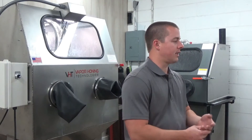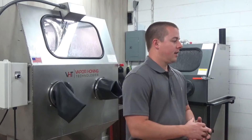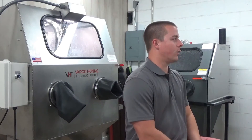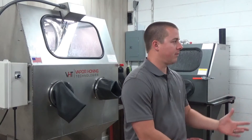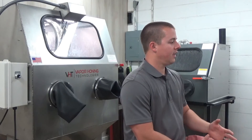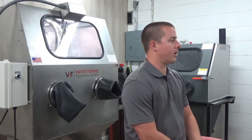They're ready to run when you receive the machine. There is nothing you need to do except pull it from the pallet, inspect the freight before you receive it of course, make sure it's not damaged, fill it full of water and an abrasive, and you're ready to start blasting parts.